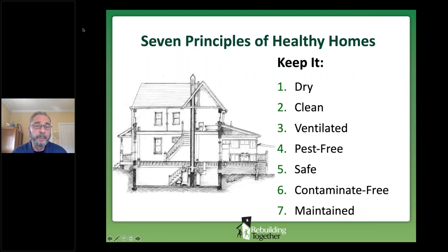These seven principles of healthy homes guide action to correct problems. We want to keep our homes dry, clean, well-ventilated, pest free, safe — especially in terms of falls — contaminant free, and maintained.